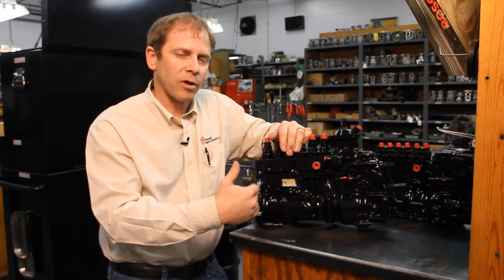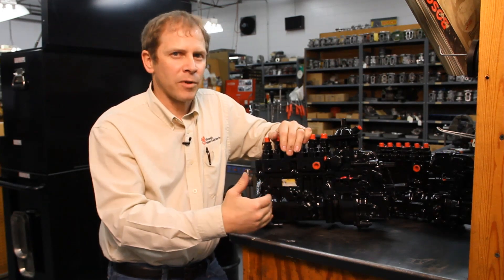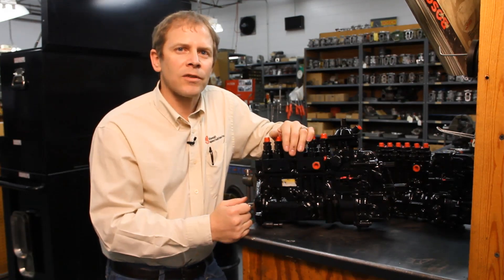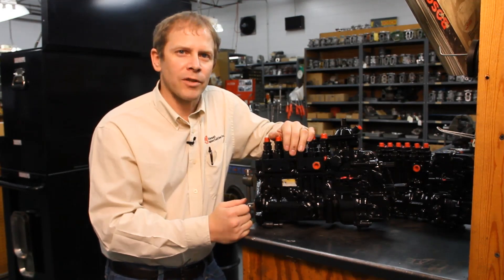You can always roll it around and do a double check to make sure all your pins still fall in like they should, and you're done. This is Andy at Diesel Specialties, Sioux City, Iowa — where we know your diesel.